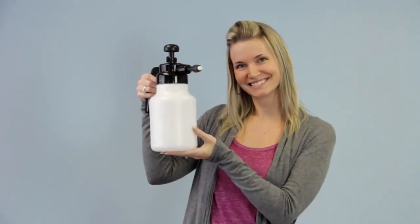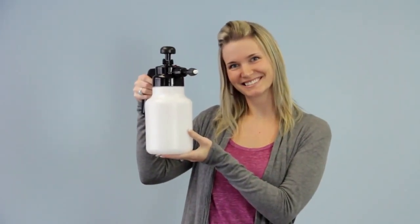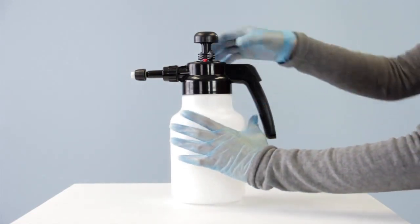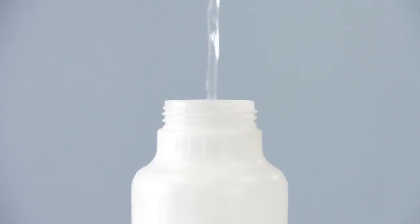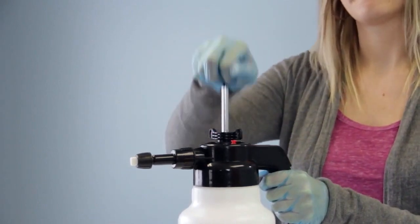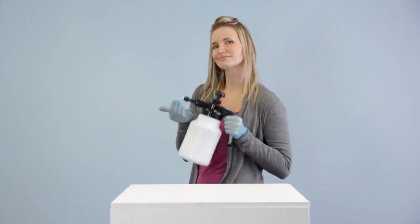This is Lindsay and this is the Foamit 2L 10X. It's not complicated — fill it up, pump it up, and go to work.